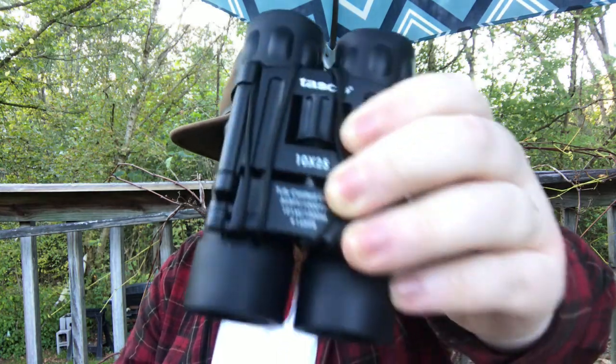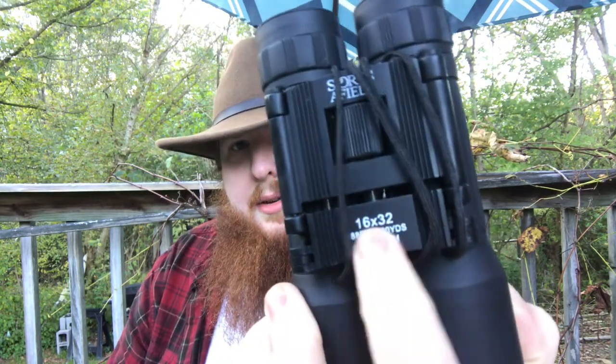Before we get into the binoculars I want to give you a little quiz. I'm going to show you a binocular, tell you the numbers on it, and you tell me which one's the best. First: 10x25s. Second: 16x32s. And last: my 8x40s. Comment below whether you get the answer right. If you don't know what these numbers mean you're more likely going to go with the 8x40s — the bigger set — mostly because of their size. In fact, the most powerful binoculars I have are the 16x32s.